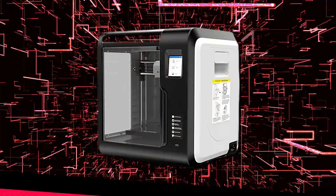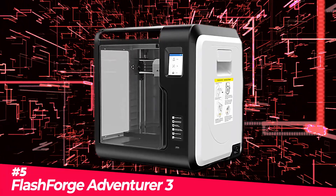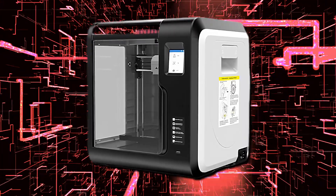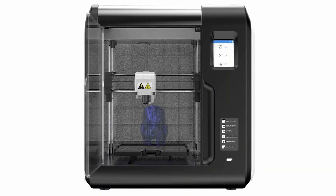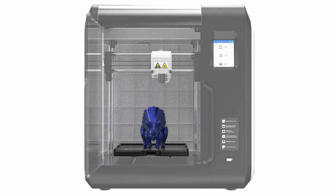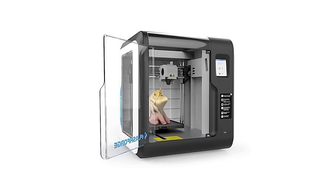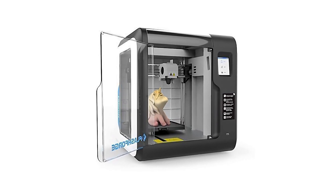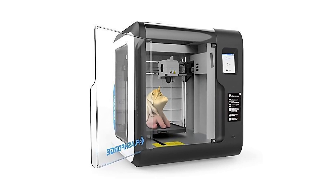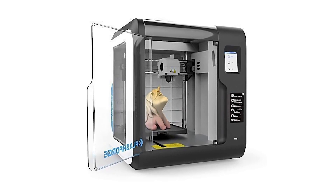First up, the Flashforge Adventurer 3, our top pick for the best ease-of-use 3D printer for beginners on the market in 2022. It is easy to operate. The Flashforge Adventurer 3 may be the ideal option if you're seeking a fully enclosed 3D printer that's simple to use and convenient, working well for both amateurs and educators.